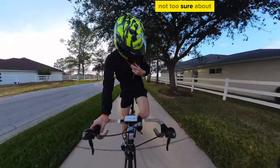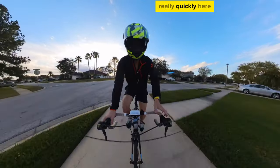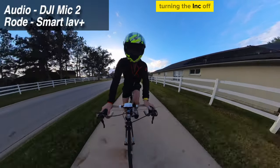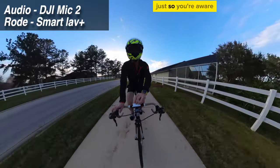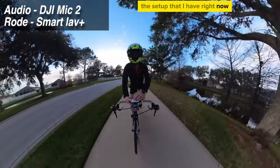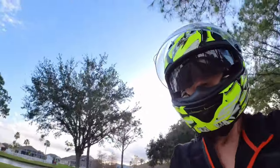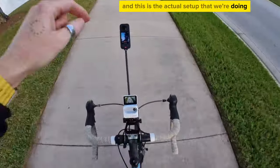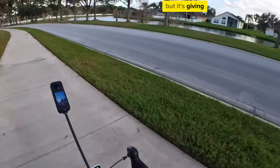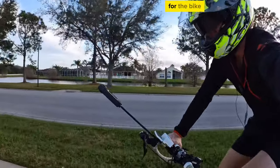If I turn the intelligent noise canceling off — there you are — turning INC off really doesn't make much of a difference, just so you're aware, but it is there. I'm also going to show you the setup I have right now. Here's the little Go 3 — say hello to the Go 3. I've got the Go 3 right there, and the X3 is only that far from me but it's giving a really nice field-of-view, POV kind of thing for the bike.